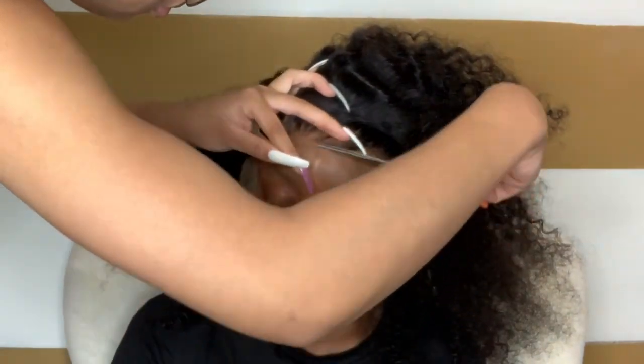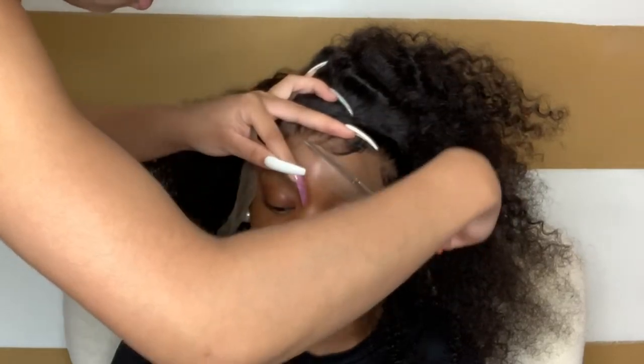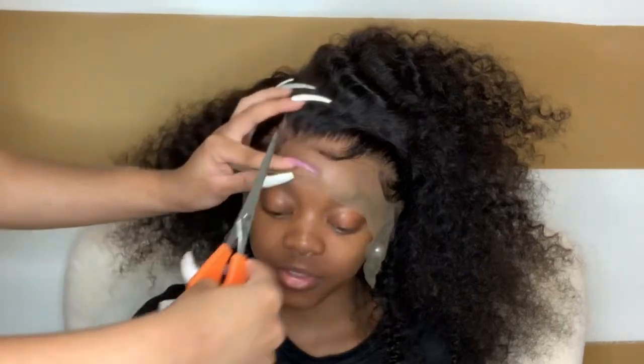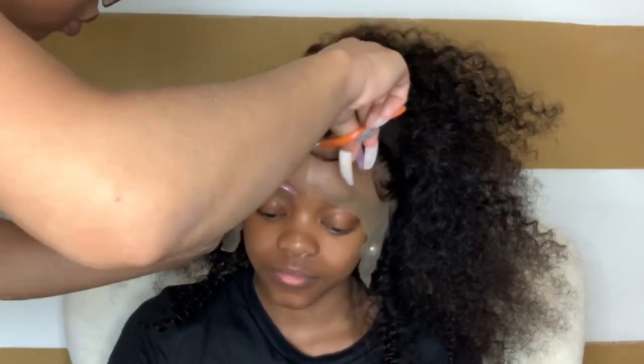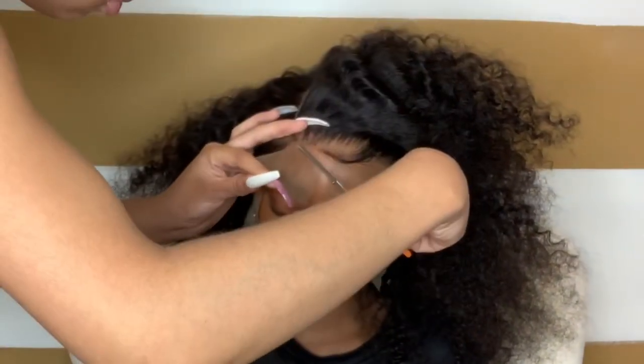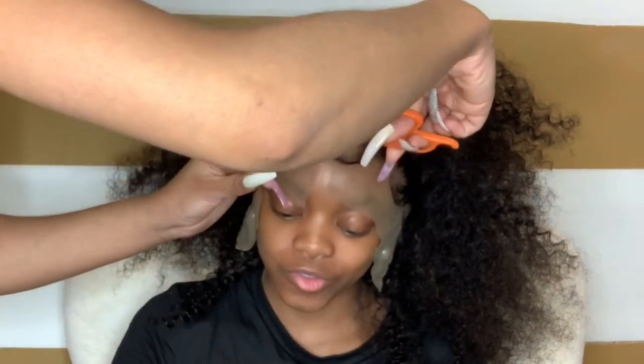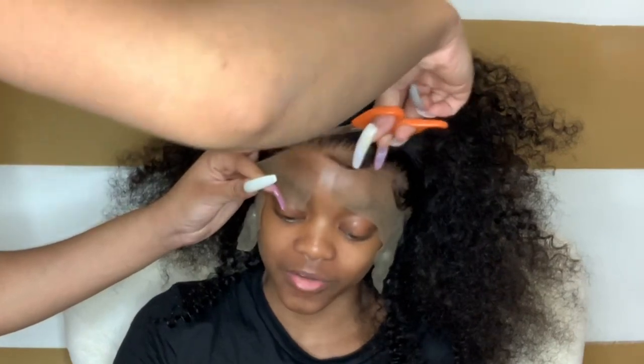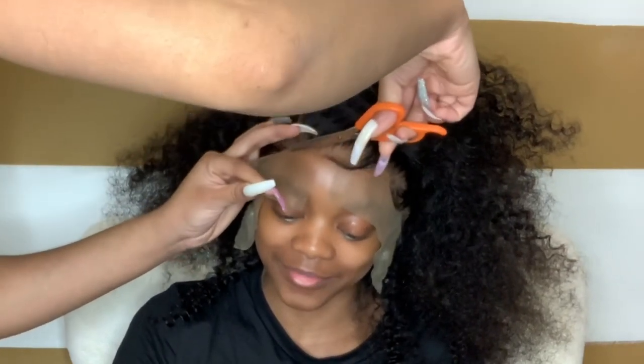I cut the slit so it's easier to work and I'm not just lifting the wig up. See how I'm not cutting straight across — I'm moving my hand in a zigzag motion so my cut isn't straight. When you have a straight-across cut, it's way easier to identify where your lace is stopping and where you cut. You don't want that. You want it to be melted and as seamless as possible.